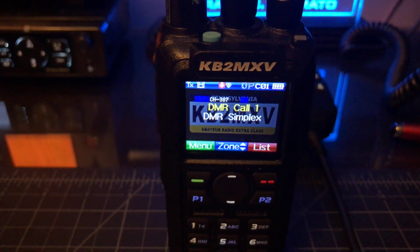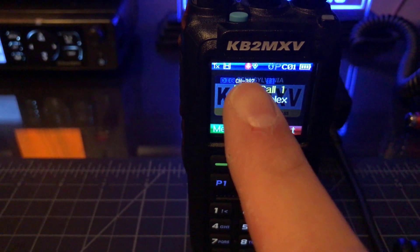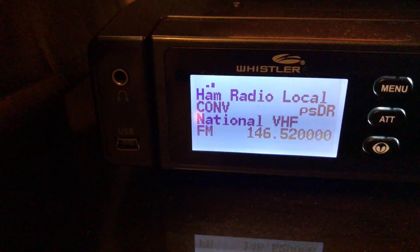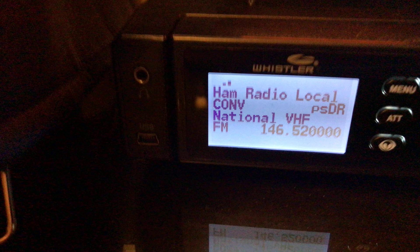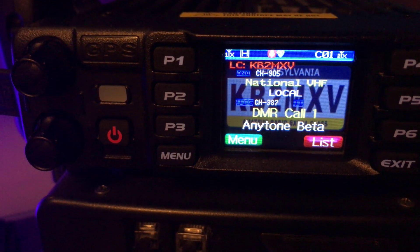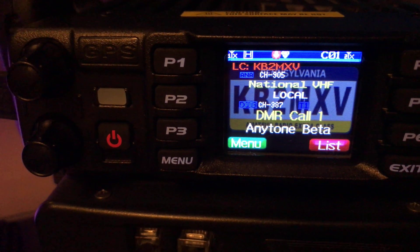KB2MXV here, quick test. My portable is on DMR call 1, which is UHF simplex digital. My scanner is on FM analog national calling frequency VHF. The AnyTone A side is national VHF analog, B side is DMR call 1.